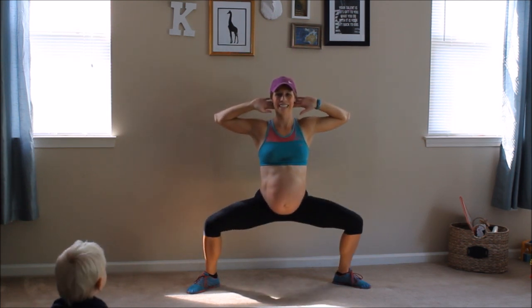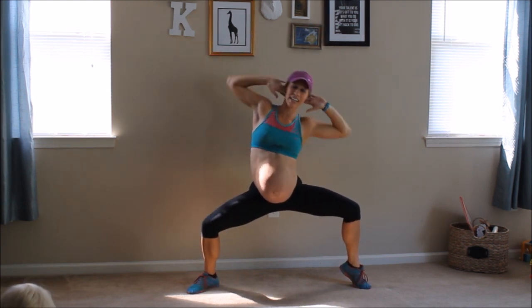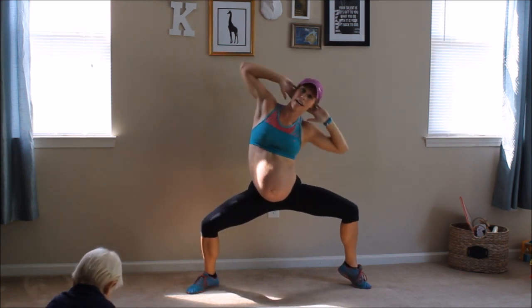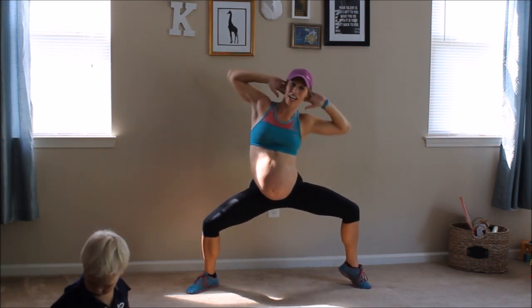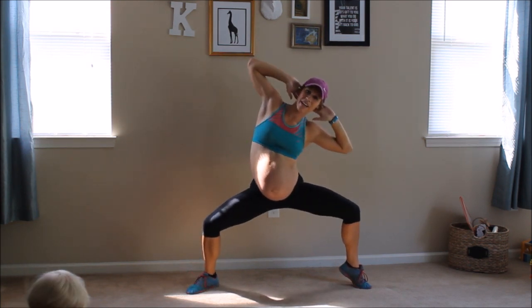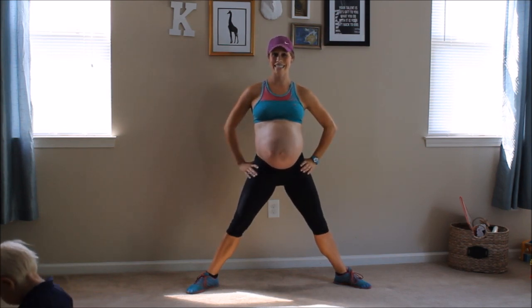Get down. Right toe up as you bring that right elbow to your right knee. And other side. These are all slow and controlled. Only plie squat down as low as you feel comfortable, mommy. We're going to breathe just like normal the entire time. Really get up on your tippy toes. That's 20 seconds — come out of that, but keep your feet wide so we can get right back down in, because 10 seconds is nothing.